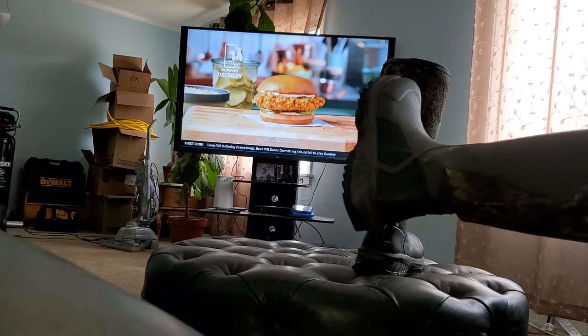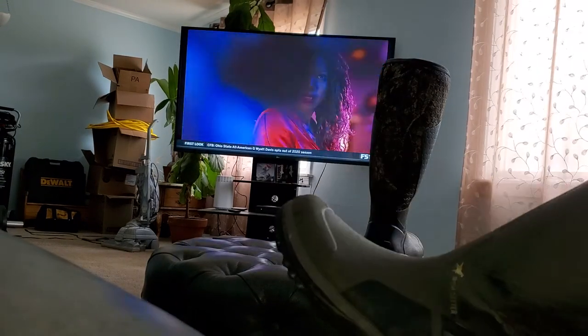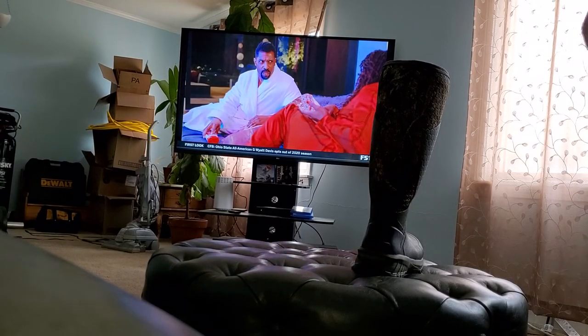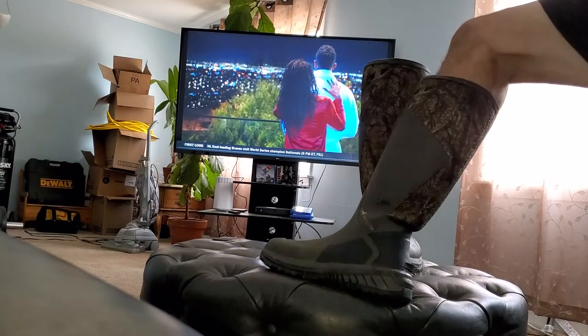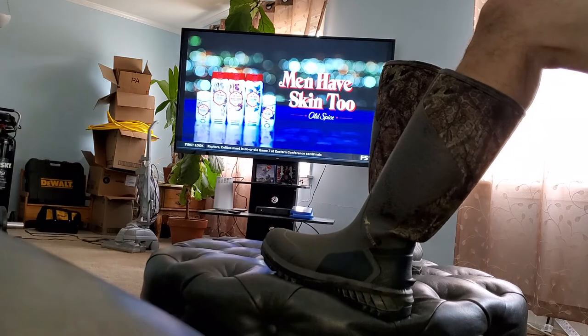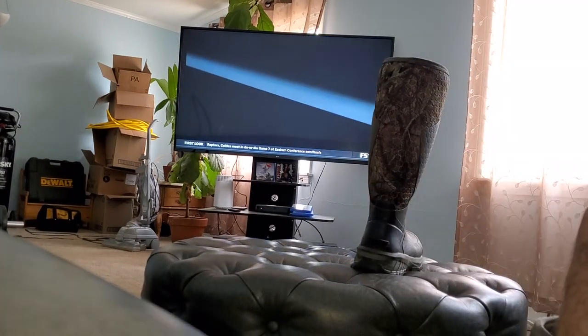When you wear them, they look very sleek — they look great. I've gotten a lot of compliments on them; all the guys at work now want to go buy these. So I definitely give them a 10 out of 10 so far.